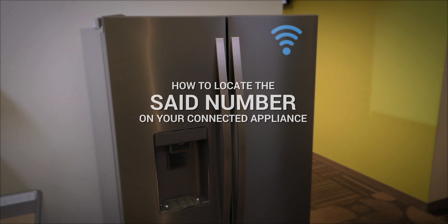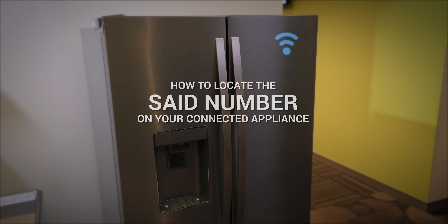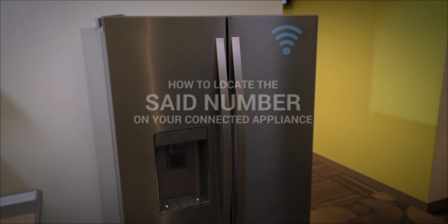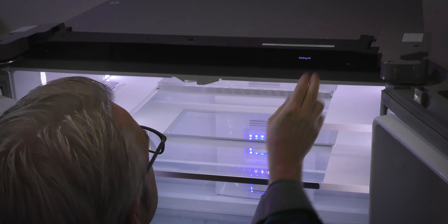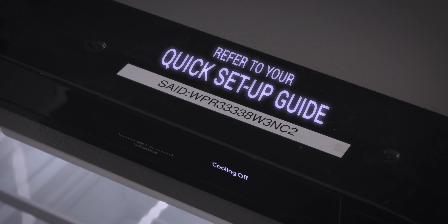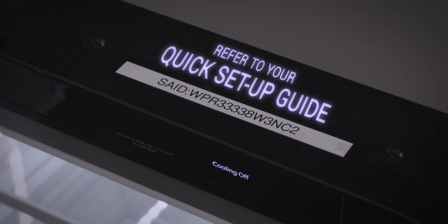Smart refrigerators have built-in Wi-Fi connectivity and must be connected to the internet through your home wireless network. You'll find your refrigerator's Smart Appliance ID number or SED on a label on top of the refrigerator. Refer to the quick setup guide included with your refrigerator to complete the installation.